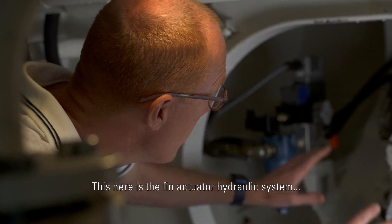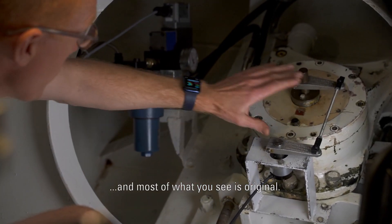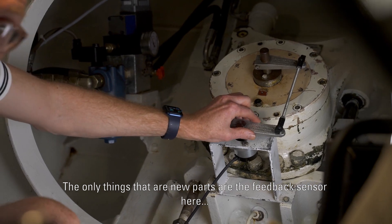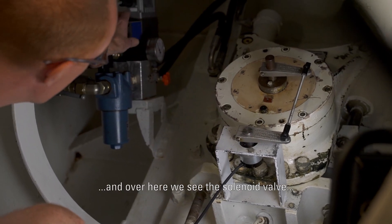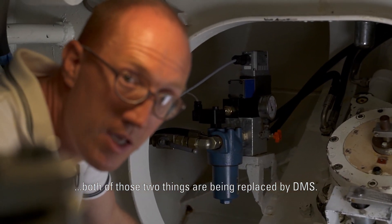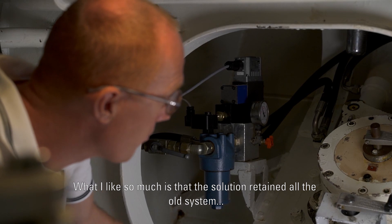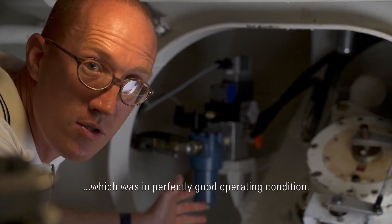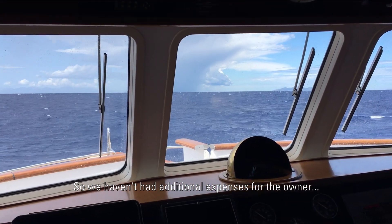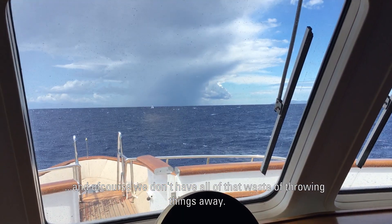This here is the fin actuator hydraulic system and most of what you see here is original. The only things that are new are the feedback sensor here and over here is the solenoid valve. Both of those two things are being replaced by DMS, and what I like so much about this is we've retained all of the old system which was in perfectly good operating condition, so we haven't had that additional expense for the owner and of course we don't have all of that waste of throwing things away.